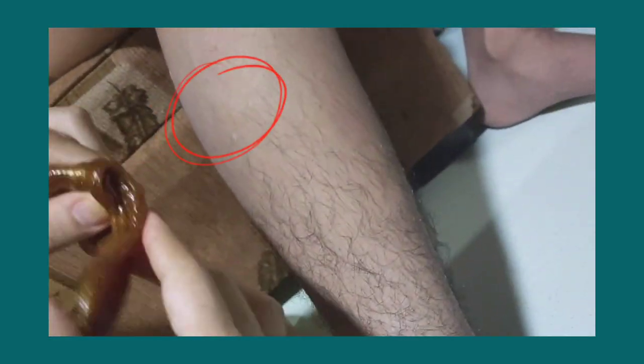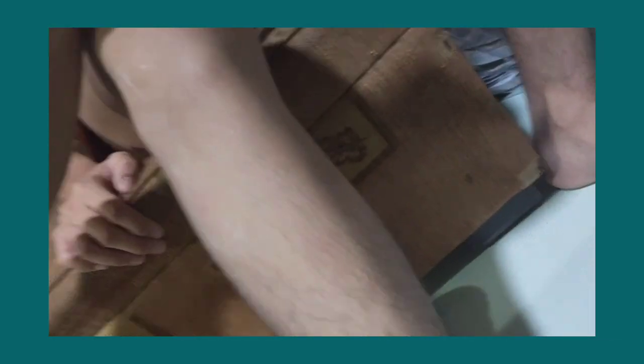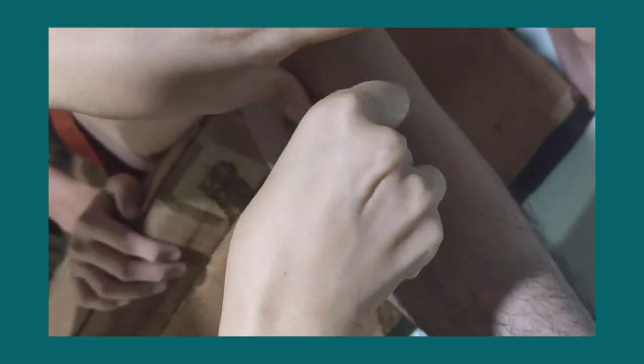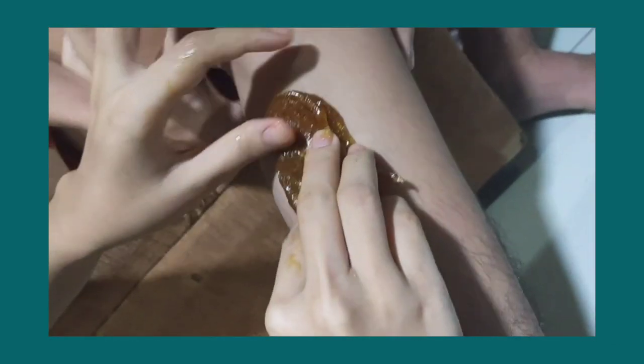Just to add, guys — since parang mas makita ninyo na effective yung sugar waxing, may nabudol ako, yung pamangkin ko. And we tried it sa leg niya. As you can see, I removed some of his hair sa leg part.